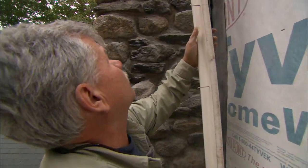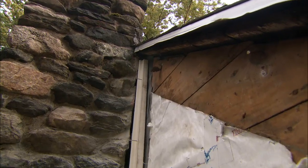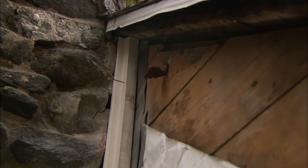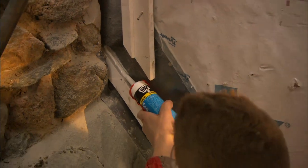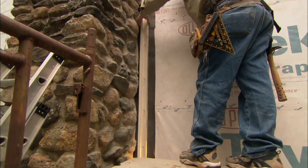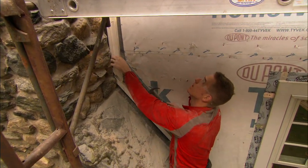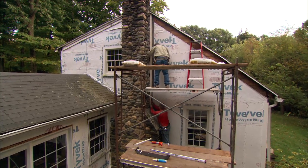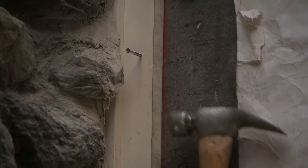I want to start at the top, putting the trim into the slot that we made and putting it up underneath the roof sheathing. Run a little bead of caulking right down there on top of that angled trim — just a little bead. Now push your trim in. Is it in where it goes? Yep, it's right on the line. Let me tap it in up here and see if I can get to the line — that looks pretty good. Now I'm going to screw it in place.